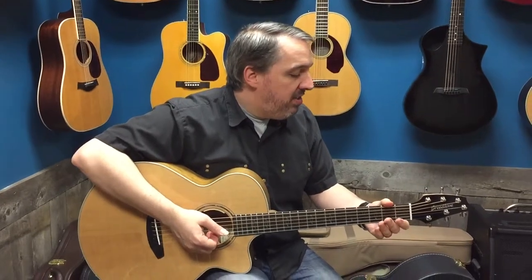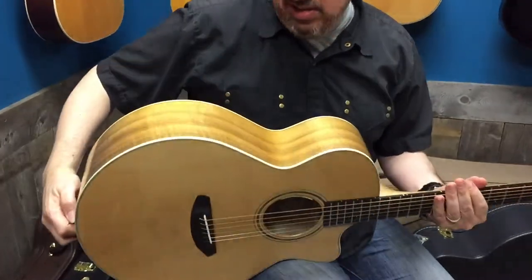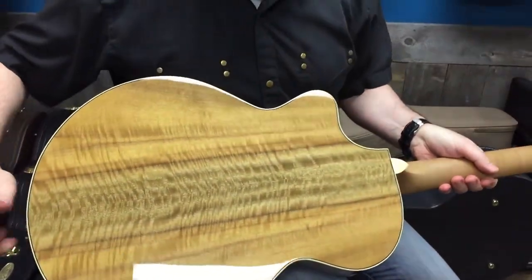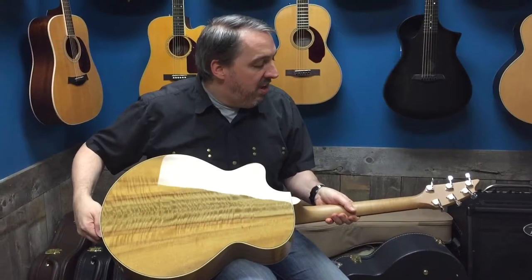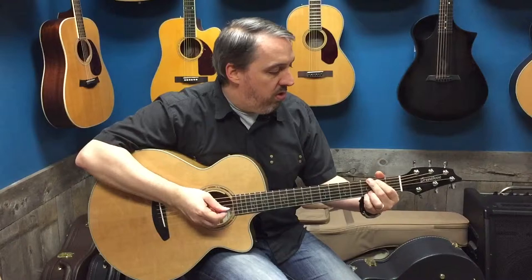The nice thing with this guitar is it's a solid Sitka spruce top as usual, but the back and sides are Myrtlewood. As far as I know, it's one of the only companies that uses Myrtlewood at all, and it's a native wood to Oregon where the company is. Very cool, great sound, ebony fingerboards — just sounds wonderful.